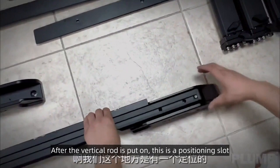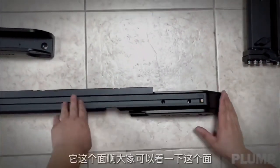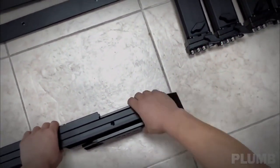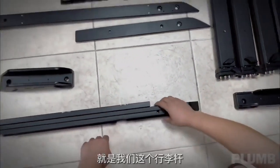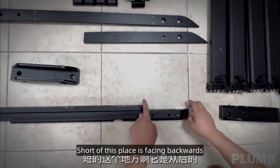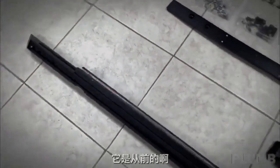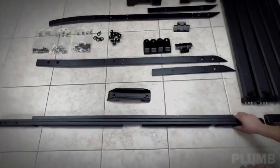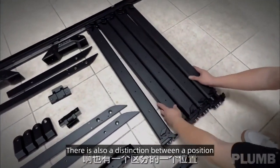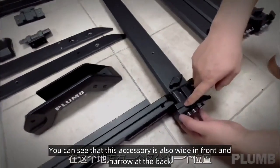After the vertical rod is put on, this is a positioning slot. There is another position differentiation: the short side faces backwards and the long side faces forward. For the crossbar, there is also a distinction — the luggage rack is wide in front and narrow at the back, and this accessory is also wide in front and narrow at the back. The front side is wide.